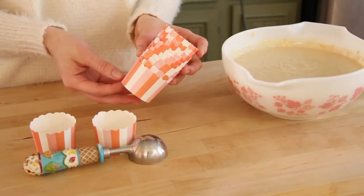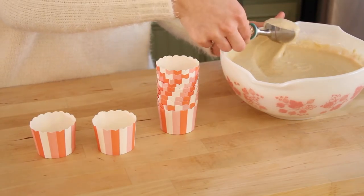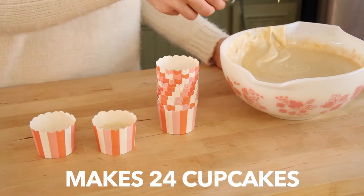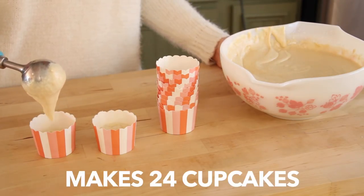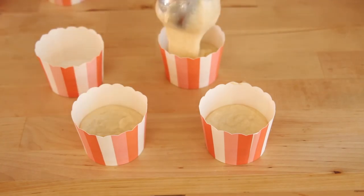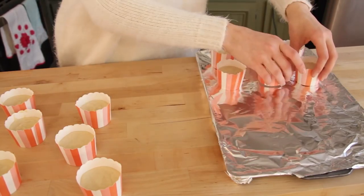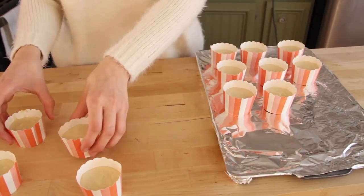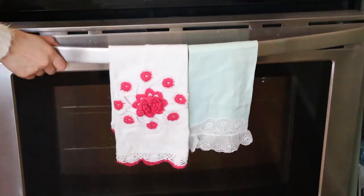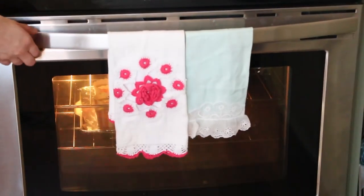I'm going to be taking my cupcake wrappers, which I got from TJ Maxx, and an ice cream scoop, and I'm going to be scooping one scoop into each of these liners. This should make about 24 cupcakes. For these wrappers, you can just place them on a baking sheet — you don't need a cupcake pan. Now we can place our pan into the oven and bake this for about 16 to 18 minutes.